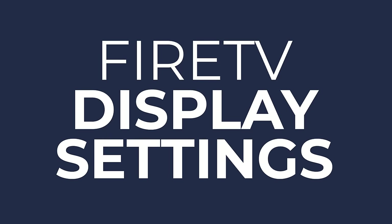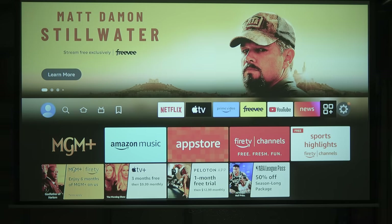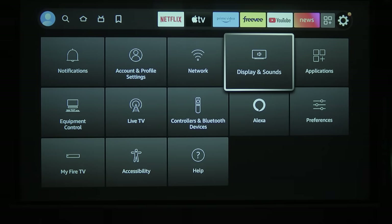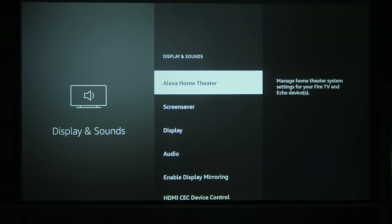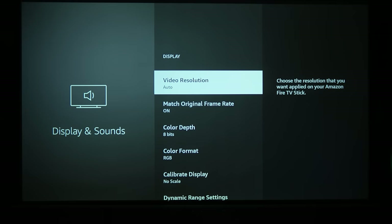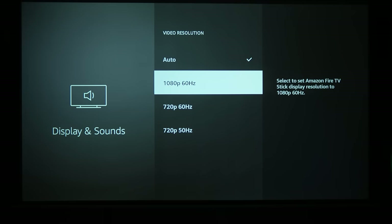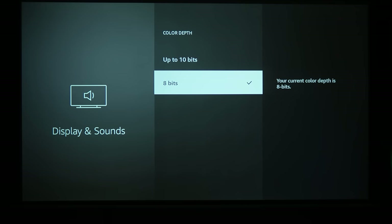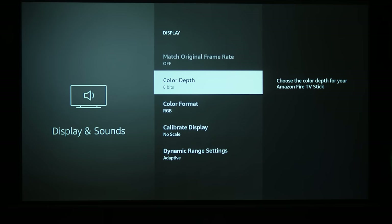The next thing to change will be the Fire TV's display settings, which will lock down the signal to what your projector can actually handle, because these inexpensive projectors aren't always set up properly and sometimes their HDMI port will tell the source it has more capabilities than it actually has, which can cause a lot of unexpected behaviors. First, set your resolution to 1080p 60Hz, and make sure your color depth is set to 8-bit, because that's all the LCD screens used in these projectors can handle.